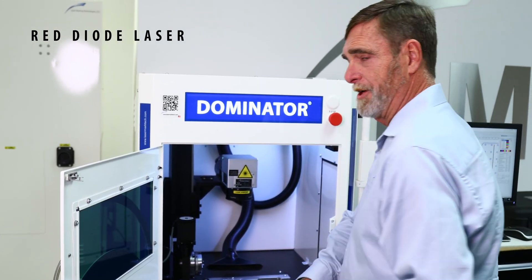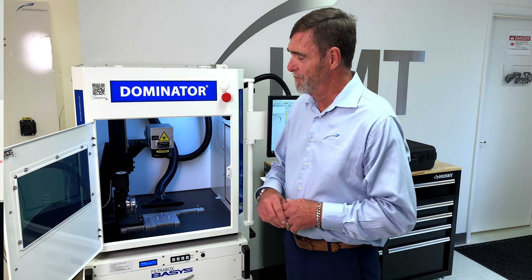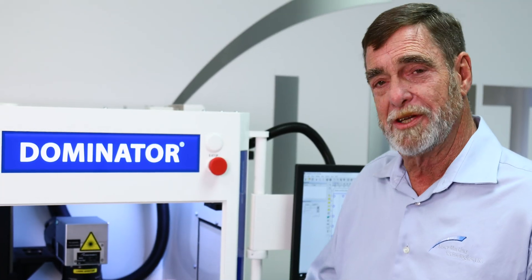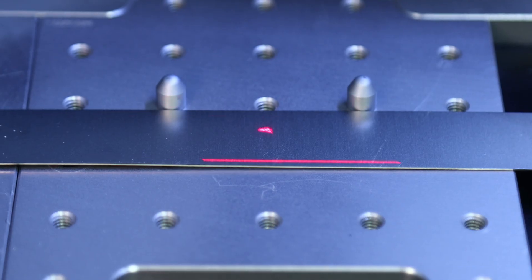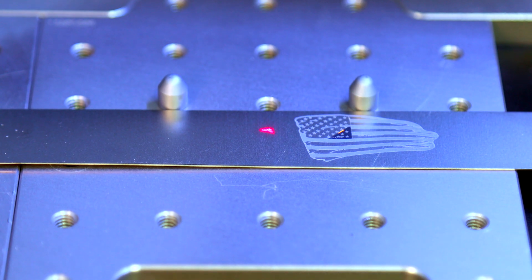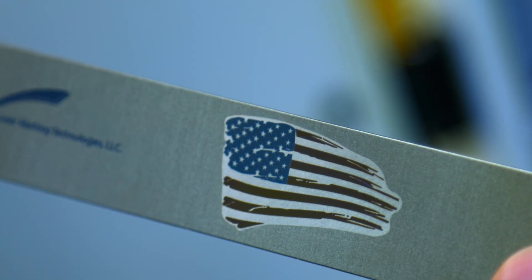We've got a red diode laser in here, and it can be used multiple ways. We've got two dots — when they come to one dot, you're in focus. We also have a focus stick for you to judge manually. We can also take that red diode laser and draw an exact box of where we're going to put our mark on the part. We can also do a neon flash where you can see the actual words or your actual logo on the part and position it that way.